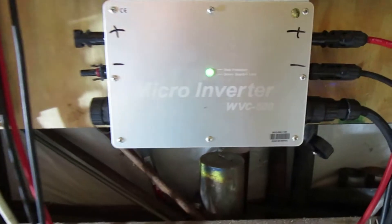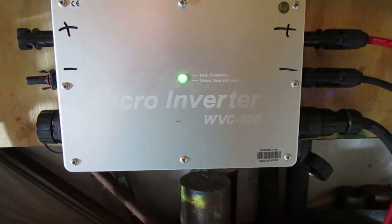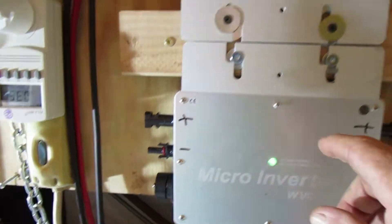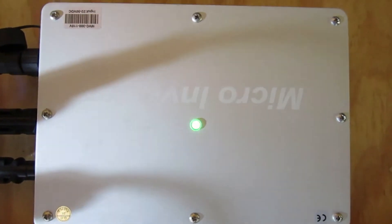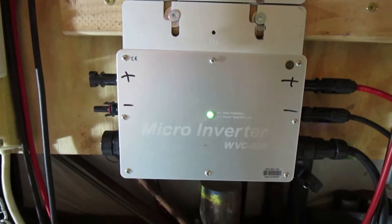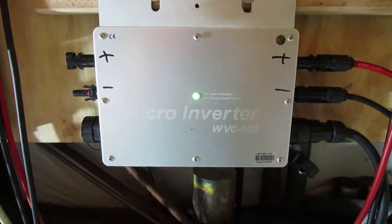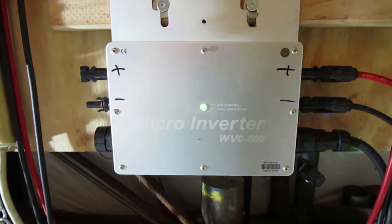I've got two different ones here. I've got a WVC 600, which you're able to hook up two different solar panels. And then I've got another one that's a WVC 300. My question to the people I bought this from was: can I hook up two 305-watt solar panels to that WVC 600?